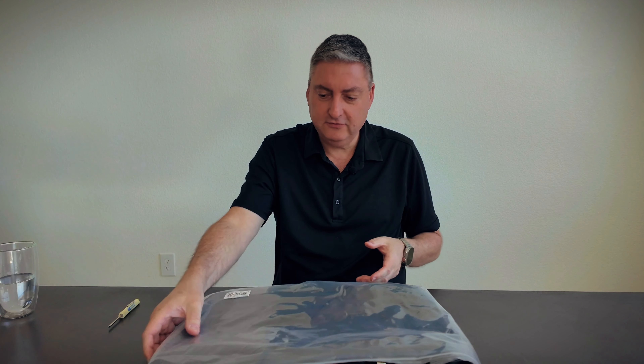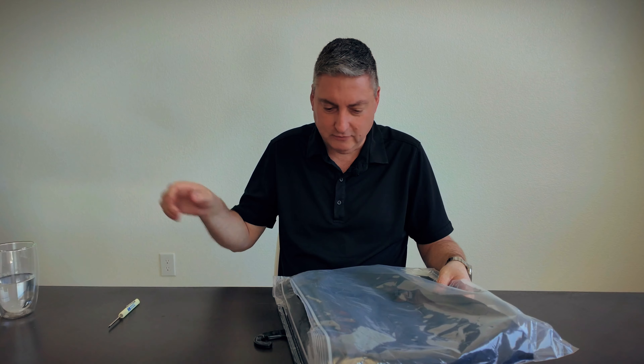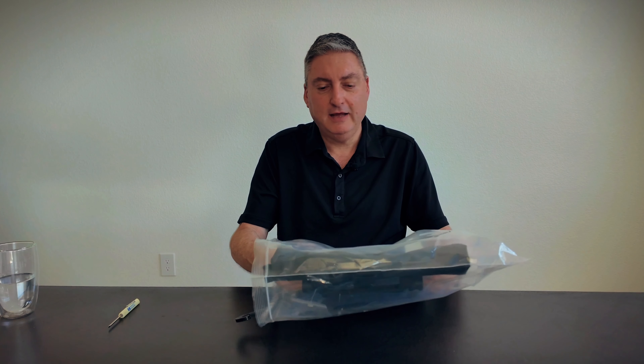Today we're going to be looking at the Stromer branded Antwerp bag. I've done a previous video on the Berlin bag that's Stromer branded and you can check that out towards the end — I'll leave a link to that. I haven't used these yet. I have one built over here and we'll show you in a second, but I figured we'd do a little bit of an unboxing today.